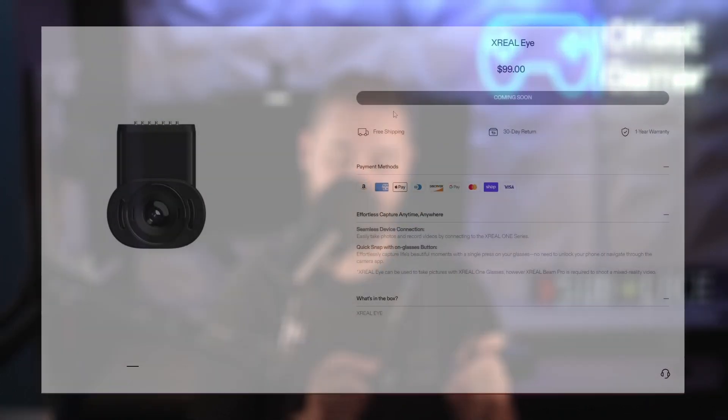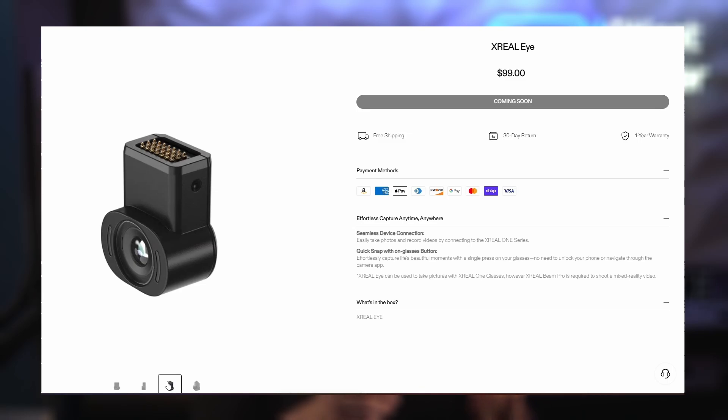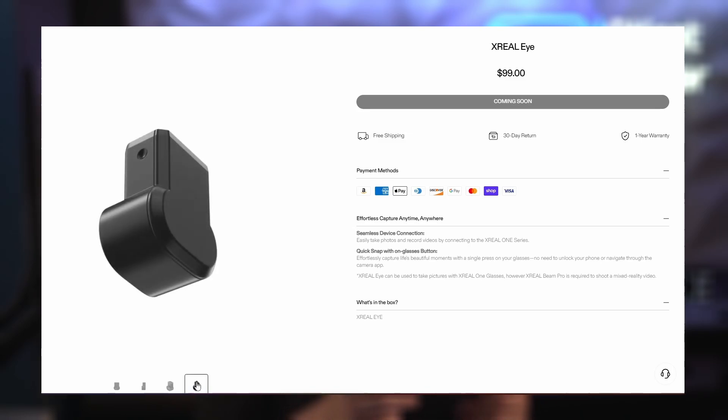One thing that has changed on this pair is that the nose pads are actually screwed in now, so you can't just pull them out like before. But in place of where you'd normally have that, there's actually a slot where you can buy an accessory — a little camera that you can slot in there. That is an accessory sold separately, so I don't know too much about it because I didn't receive it with my test unit.